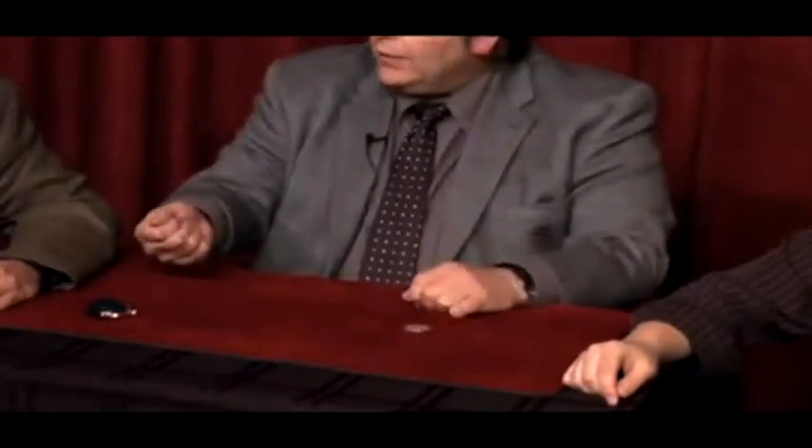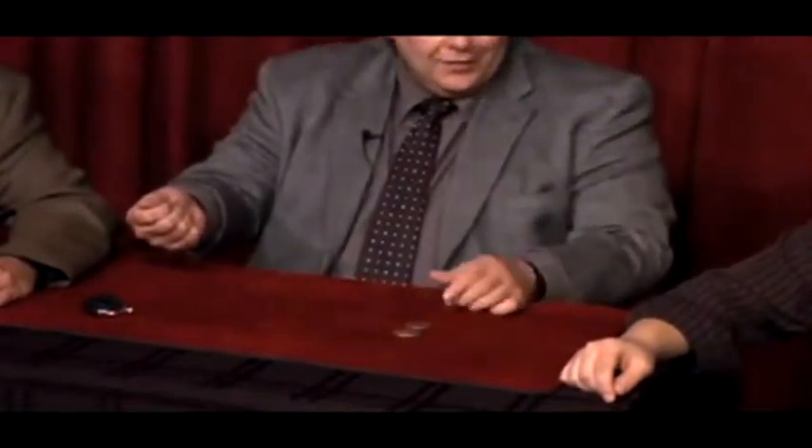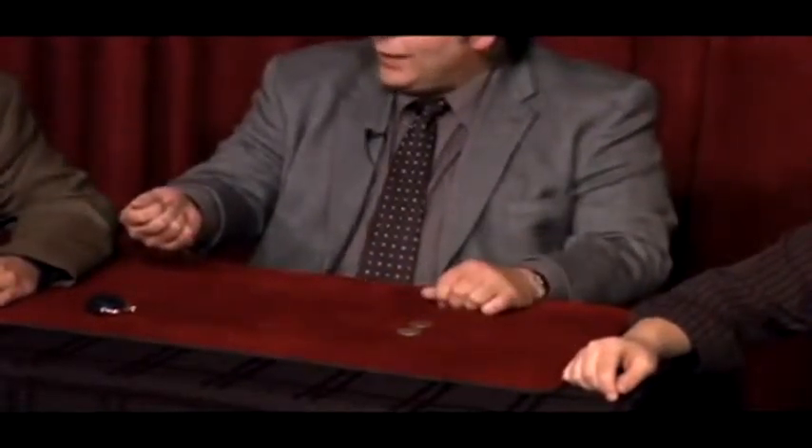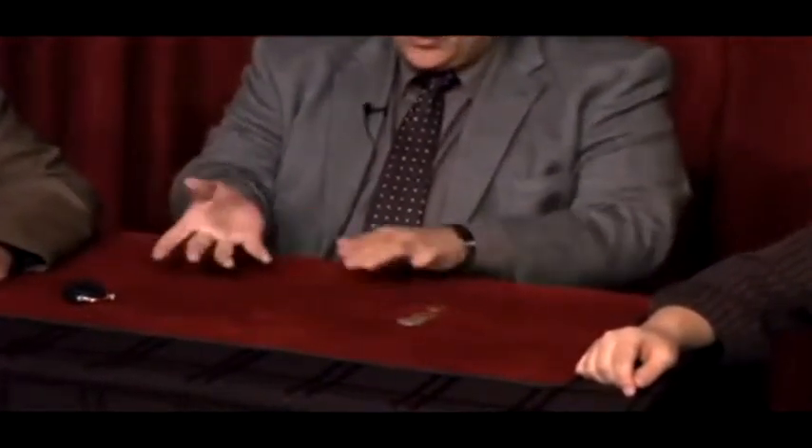Believe it or not, they have to always — my right hand comes to the left. I'll do it again. Just simply like this: the English penny leaves the right hand, comes to the left. Watch — last time — wave like this, all three coins now leave the right hand and join the left.